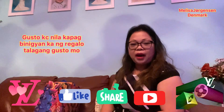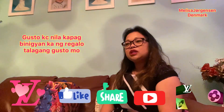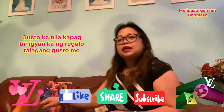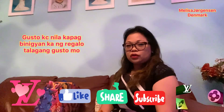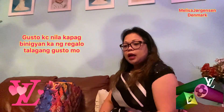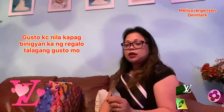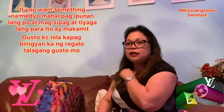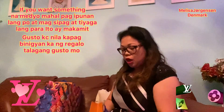Hi, this is me, Lisa from Denmark. Today I will show you my Louis Vuitton unboxing. This is my first Louis Vuitton collection. My husband bought it for me as a present.